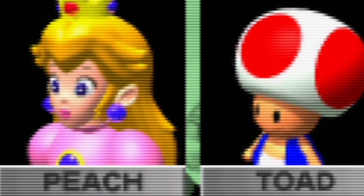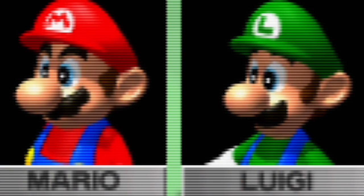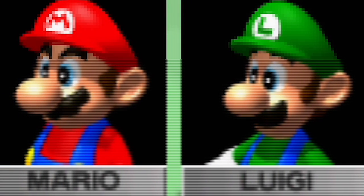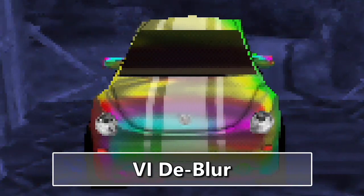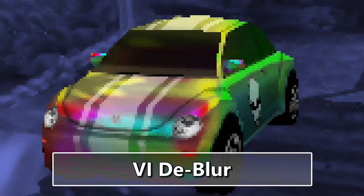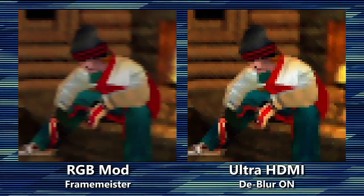But then there's the Ultra HDMI. With the right settings, this modification does an excellent job of approximating the PVM look, but you can also play with clean, sharp pixels. Either way, you can also use a mind-blowing feature called VID Blur, which cleans up the image significantly.